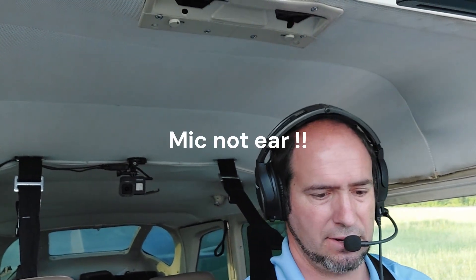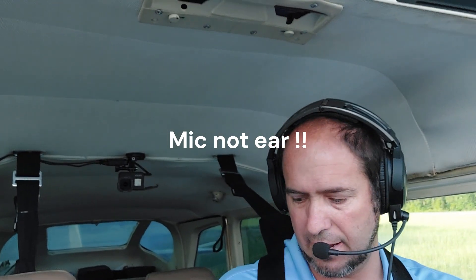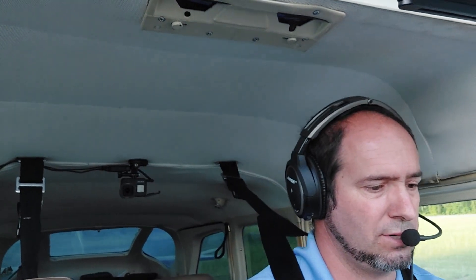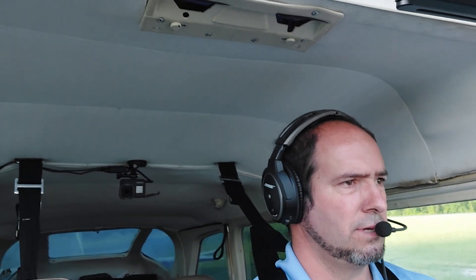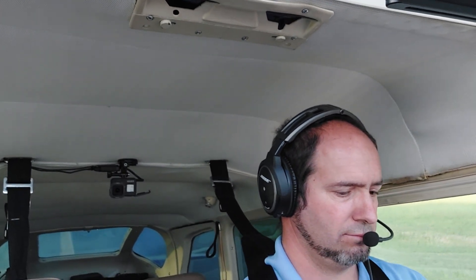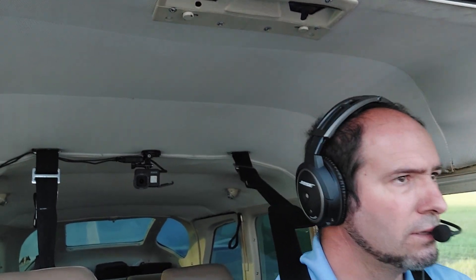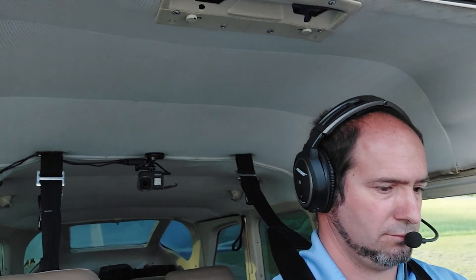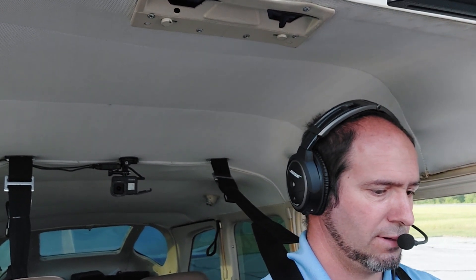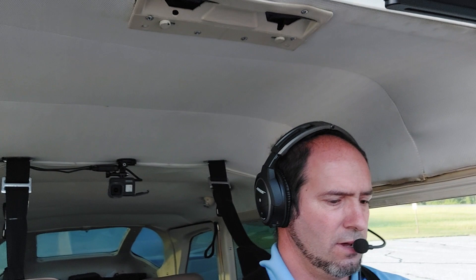I'm trying something new here. I've got a little earpiece connected to my phone and I want to see how well it records. That way I could do some recording while we are flying and shoot it straight to my Instagram and stuff. Makes it a lot easier if I can get my iPad to cooperate here.